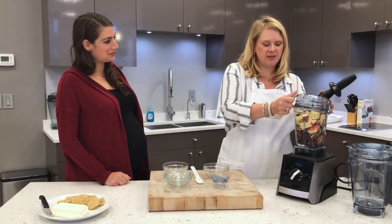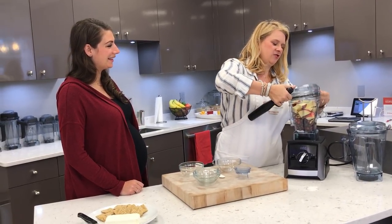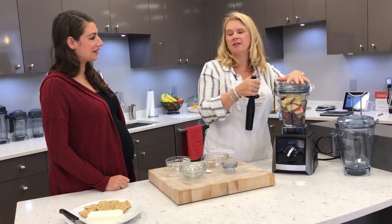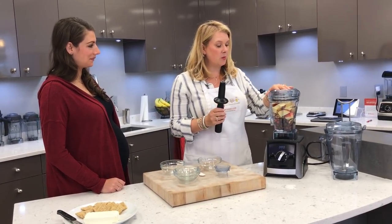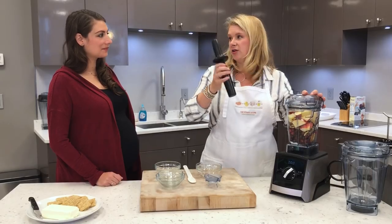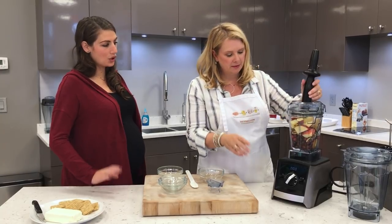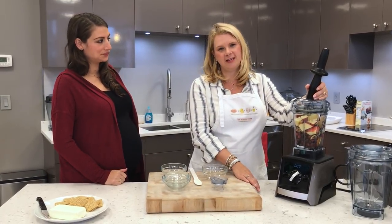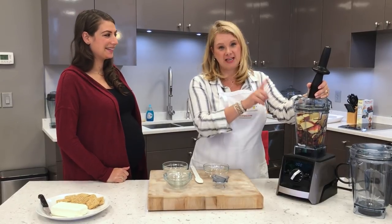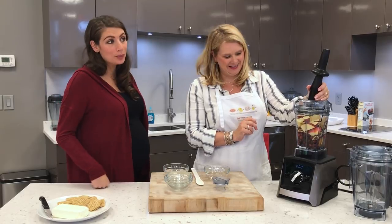I want to point out my new favorite thing about the new Ascent series — the new way that the lid attaches. You hear it click and you know that you're there. A problem before was that people would put their lid on crooked and not push it down all the way, and everything would wiggle around. Now I know my lid is securely on, and it is physically impossible for the tamper to hit the blade if the lid is on correctly.